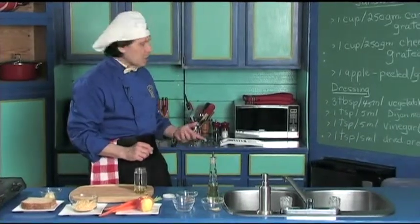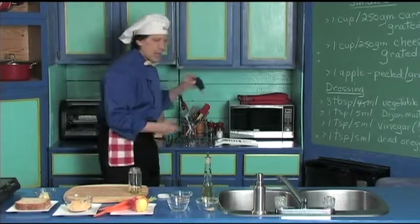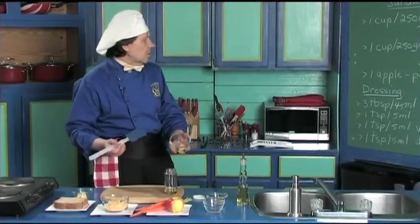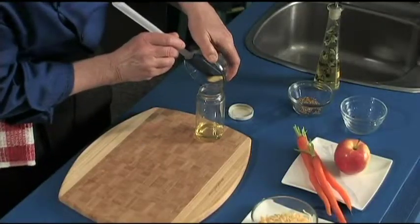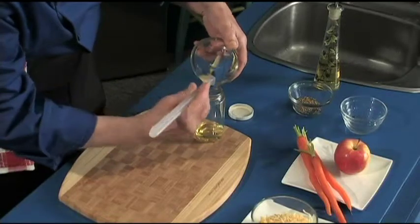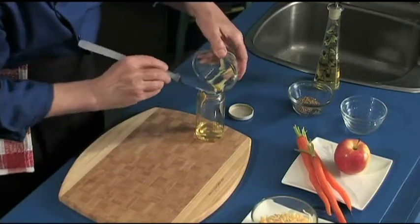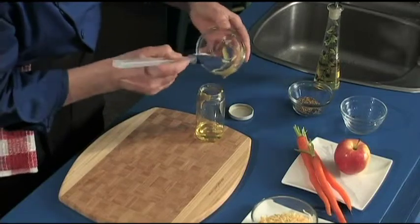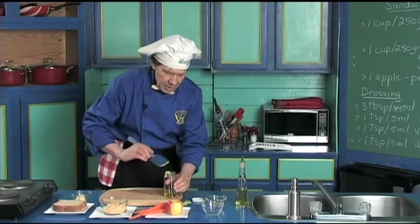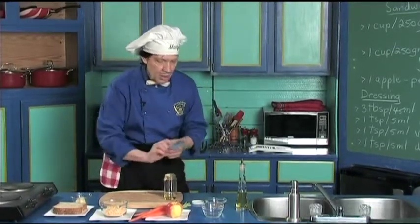The next thing we need is the Dijon mustard. Manfred has the small spatula to help. We have measured out already one tablespoon — or five milliliters — of Dijon. Just put that right into the jar. Don't worry that it's hanging on the side right now because we're going to shake all of this together.